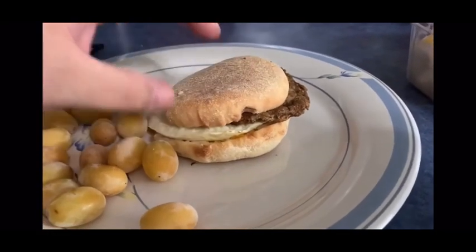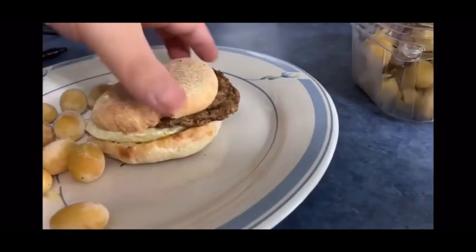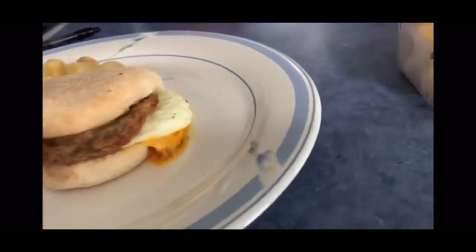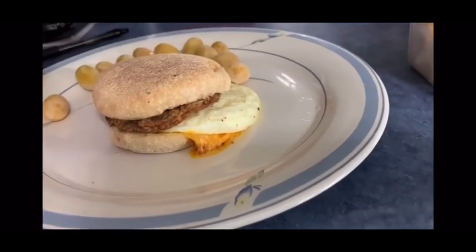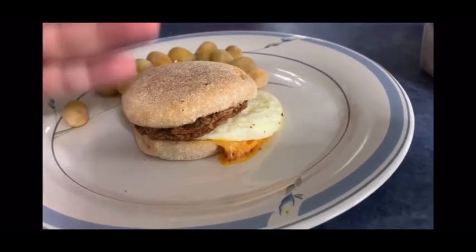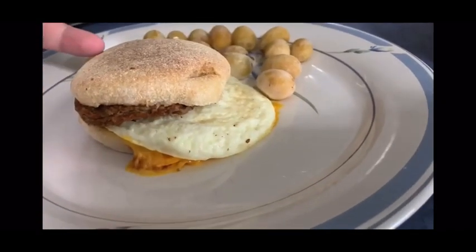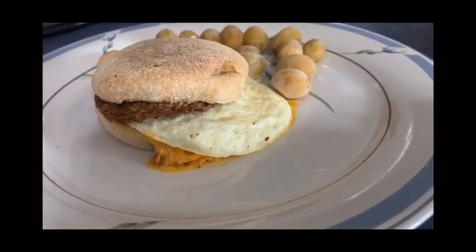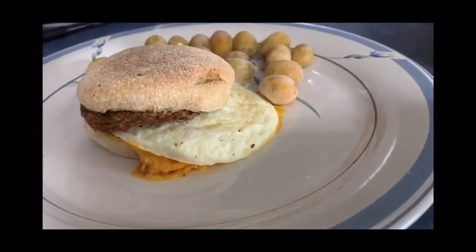Here we have an english muffin sausage egg and there is some cheese — oh wow, looks a little messy but that's okay. This is actually a healthier version of the Jimmy Dean brand, so I've actually never had this before, at least I don't remember. It smells super good, I'm ready to eat.